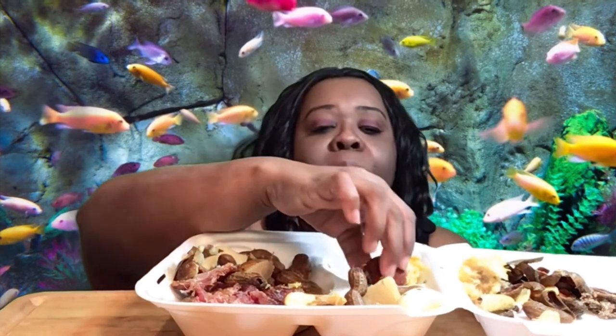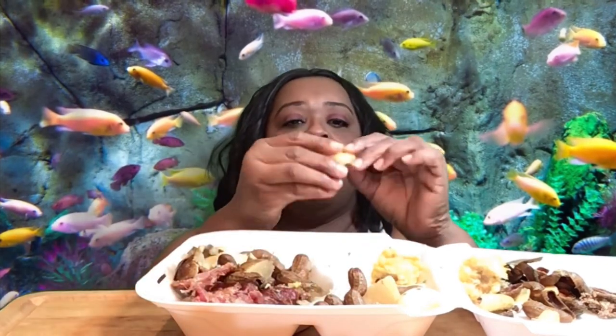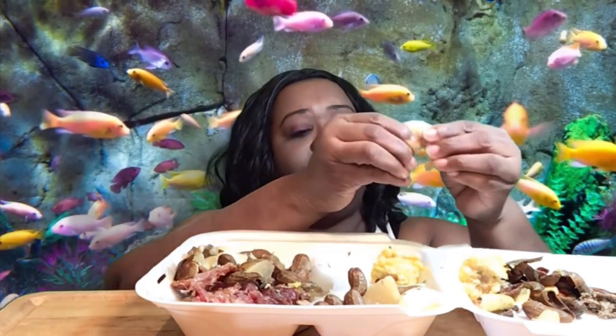Thanks for watching my video. I hope you enjoyed it. Please like, comment, share and subscribe to my channel and have a blessed and smackalicious day!